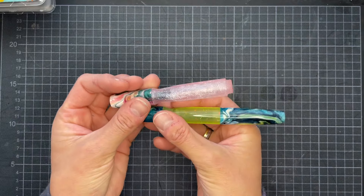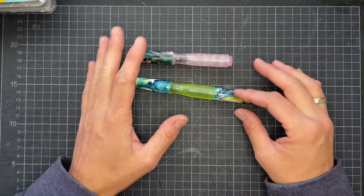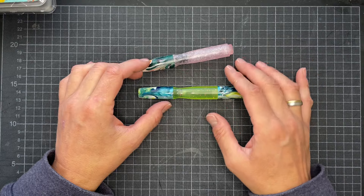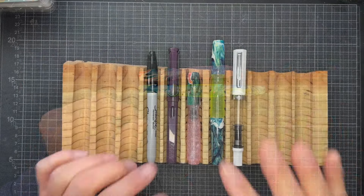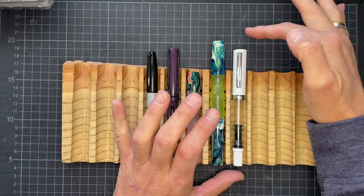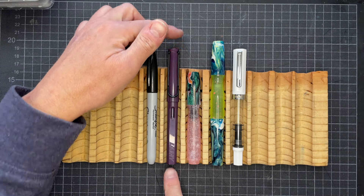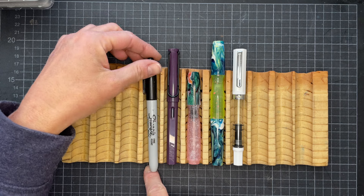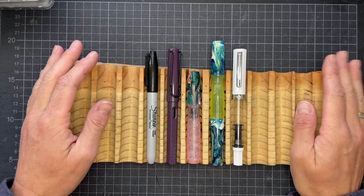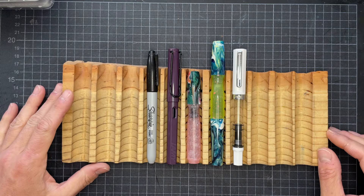Now I would like to show you some size comparisons. I want to talk about my plans for this pen, why I purchased it, and give you some measurements. We have the Narya in the middle, then the Vanyar to the right, a Twsbi Eco, a Lamy Safari to the left, and then a Sharpie marker so that you can see the size — most people know and are familiar with the size of a Sharpie.